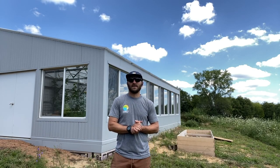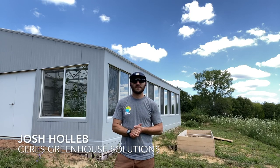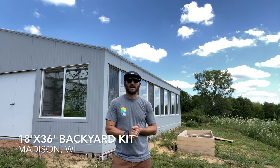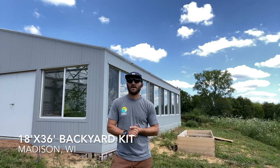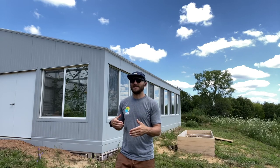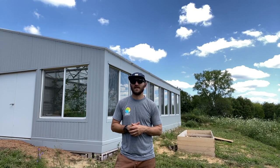Welcome back, this is Josh from Series Greenhouse Solutions, currently outside of Madison, Wisconsin in front of an 18-foot by 36-foot backyard kit. The backyard kit is similar to our other greenhouse kits — it is 18 feet north to south and it is a single slope greenhouse, as you can see here.